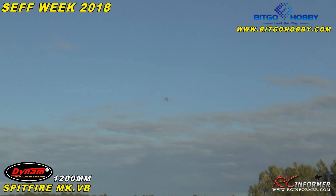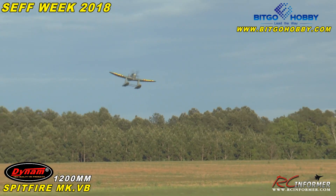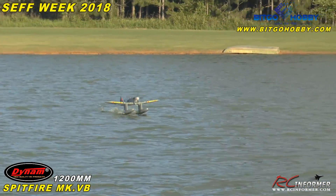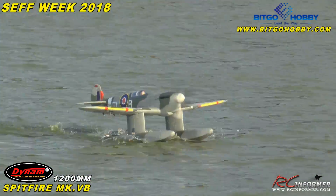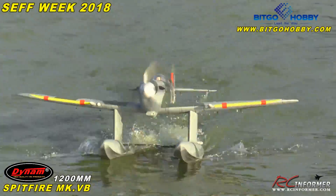It needs a little bit of rudder to get it to turn, but once you get used to that it's not too bad. Gosh, it's pretty with the sun — it really lights up. Not bad for the first flight out at all.